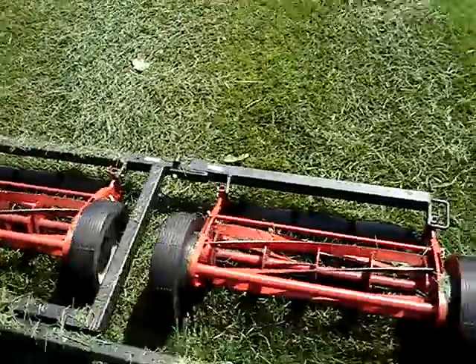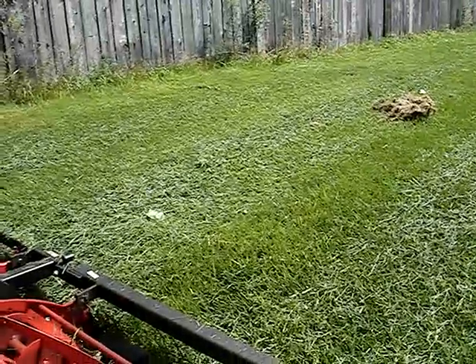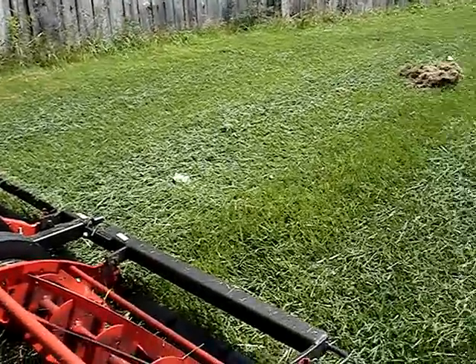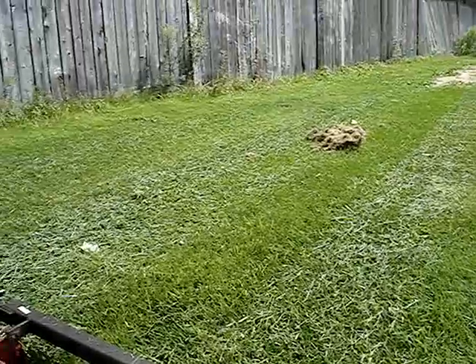Okay, so I went about 40 feet there, and I'm going to show you the grass where I just mowed. You can see where it's laid over where my tires went, but where the tires weren't, it actually does a very good job at cutting.